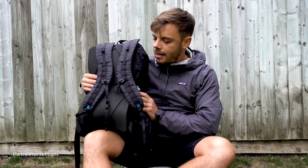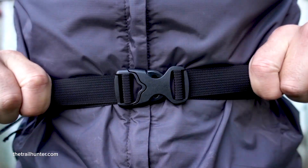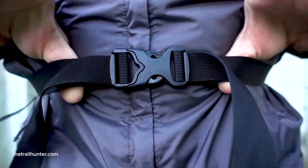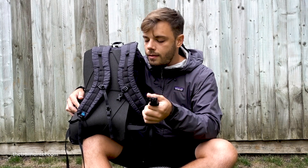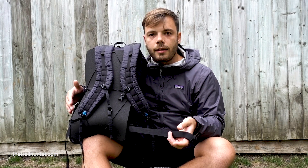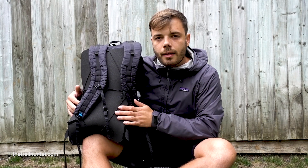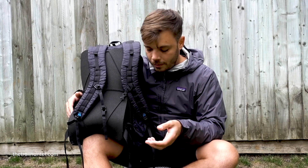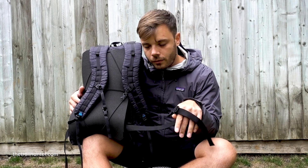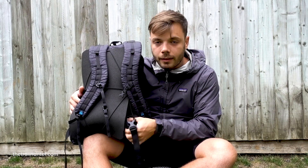The hip belt on the Z-Packs Nero is a really thin woven strip of nylon with a buckle clip in the center. It's only designed to bring more stability to the backpack so that you can fasten it to your body more securely — it's not there for distributing any weight. It does a really small amount, but I wouldn't want to rely on this too much because if you had too much weight relying on the hip belt you might actually end up ripping the backpack and damaging the seams where it connects to the main body.